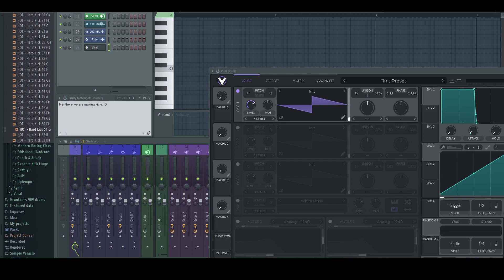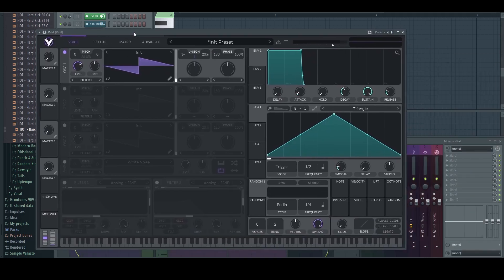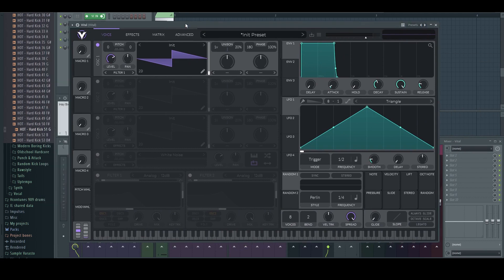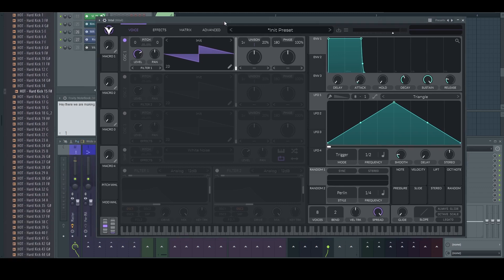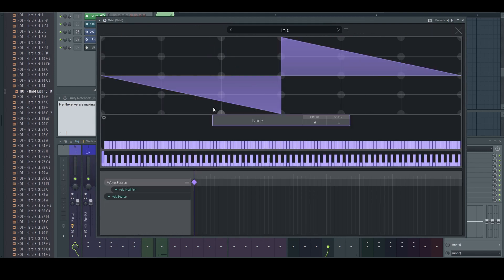Hi, in this video I'm going to show you some new — or I don't know if they're new — but some of my techniques when making kicks. We're probably going to make these style of kicks. Something like this. First of all I need a punch, and basically when I have the punch, we are basically done. But you will see.